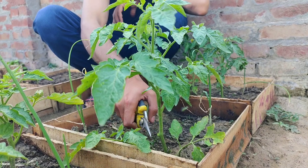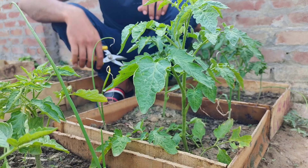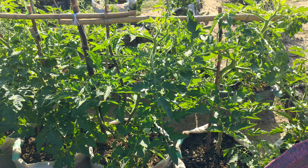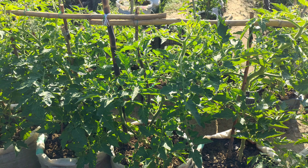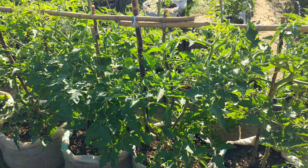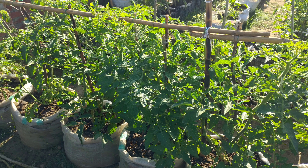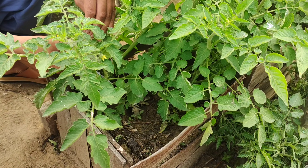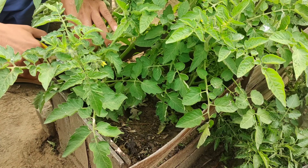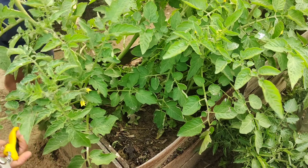Indeterminate tomato plants are a vine that will grow to an indeterminate length, meaning it will continue to grow until it is killed off either by pests, disease, or weather — most commonly frost and freeze. Indeterminate tomato vines can grow like crazy. They can produce suckers in between the leaf and the stem at the node, and those suckers will grow into new main stems that will take over an area.